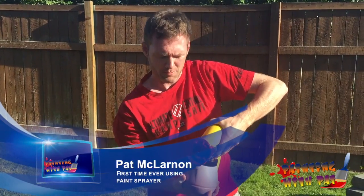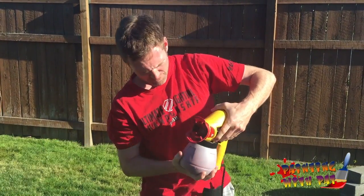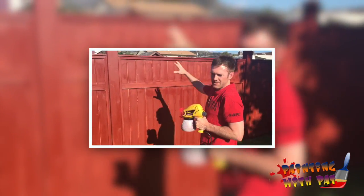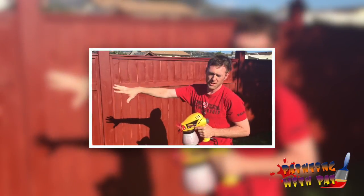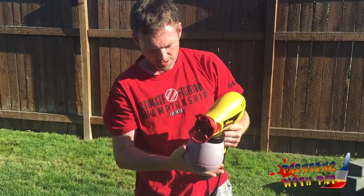Hi, welcome. This is the first episode of Painting with Pat, and I hope you enjoy it. Today we're going to be spray painting a fence. A neighbor called — he did it himself and he wasn't really happy with it, so he called me in to help him out.